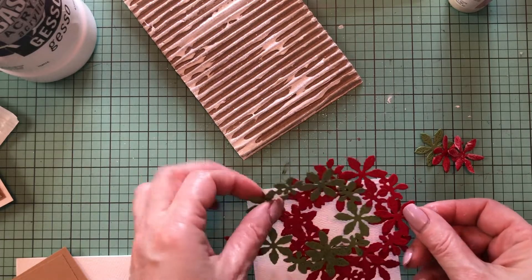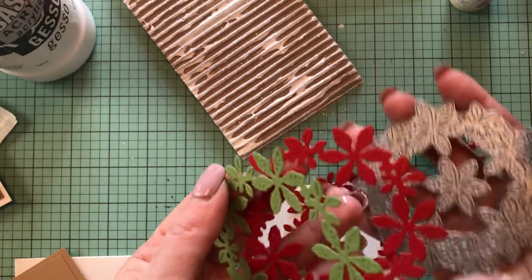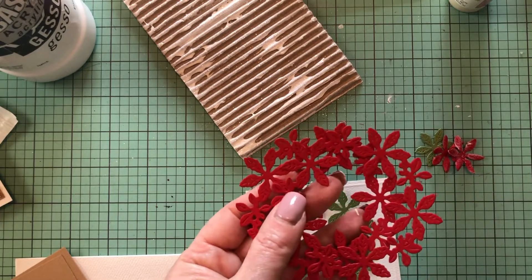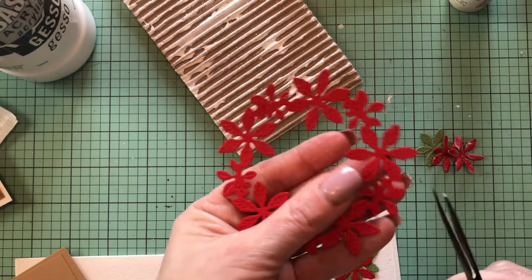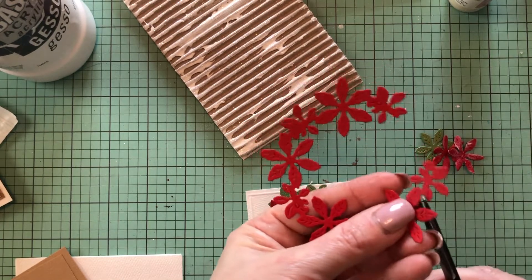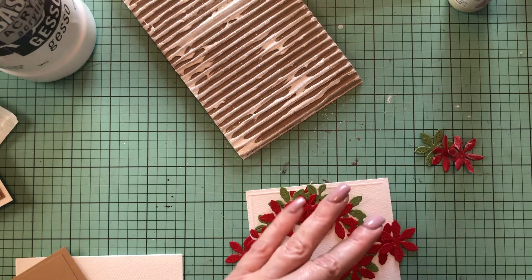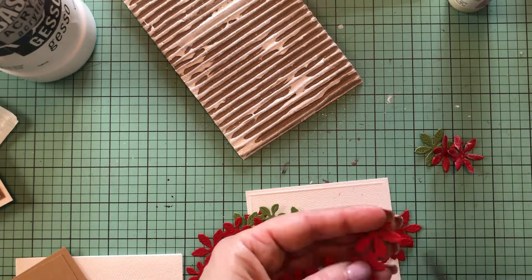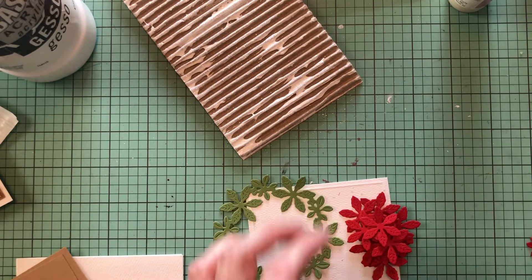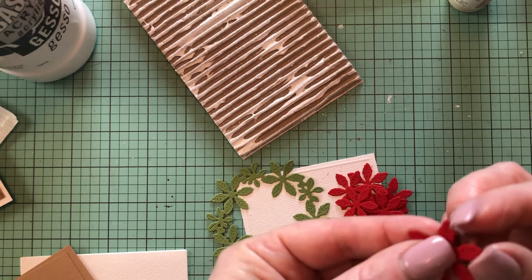To create the wreath for my card, I die cut the poinsettia die three times — one from green cardstock and two more from red cardstock. I'm going to cut off all of the flowers from the red layers to have them all separate from the little berries.